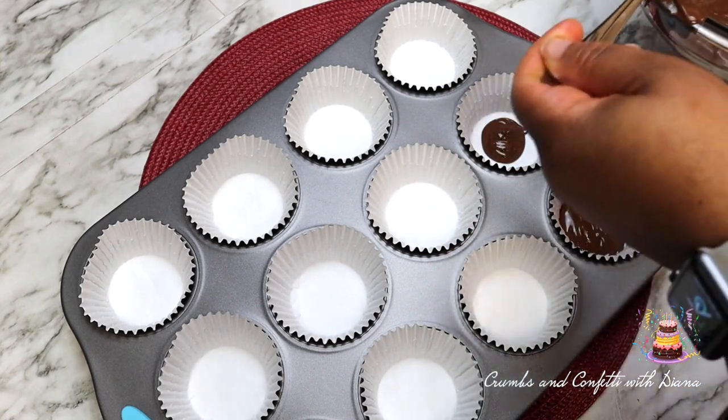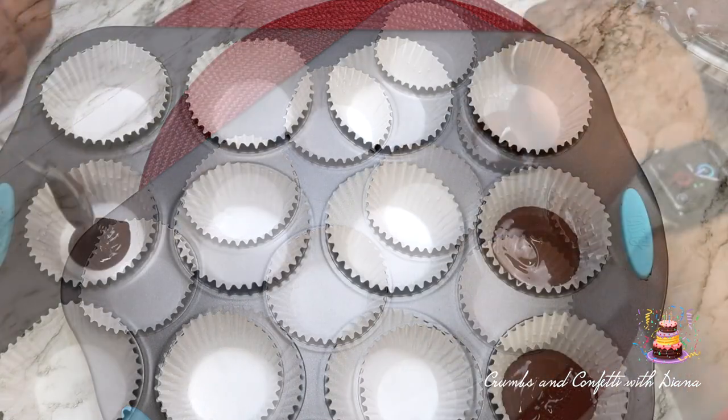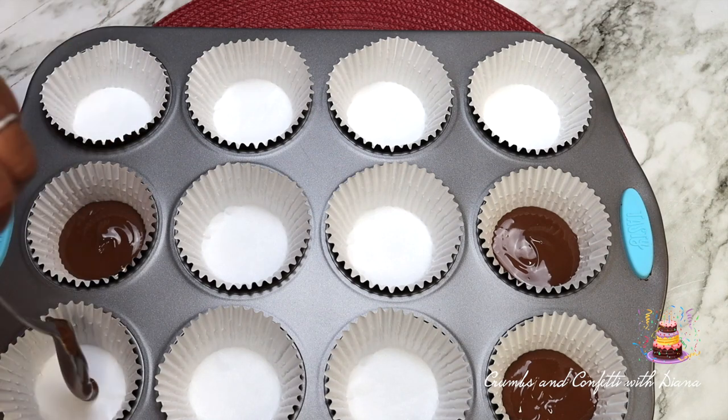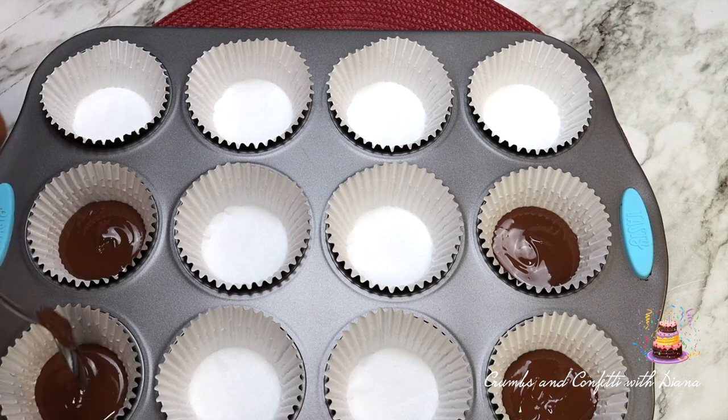I used half and half of chocolate — half milk chocolate chips and half semi-sweet chocolate chips — but you can choose to use strictly milk chocolate or strictly semi-sweet.